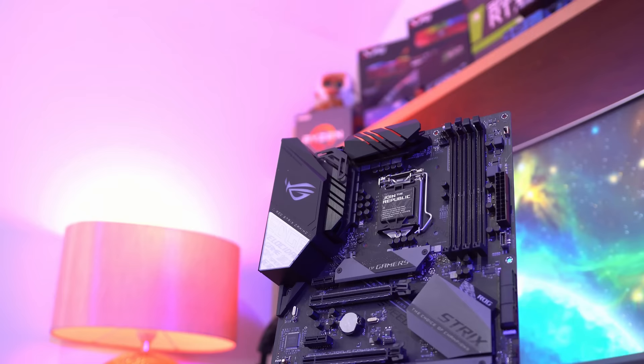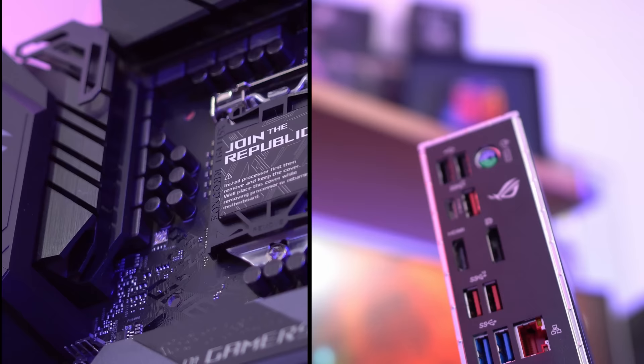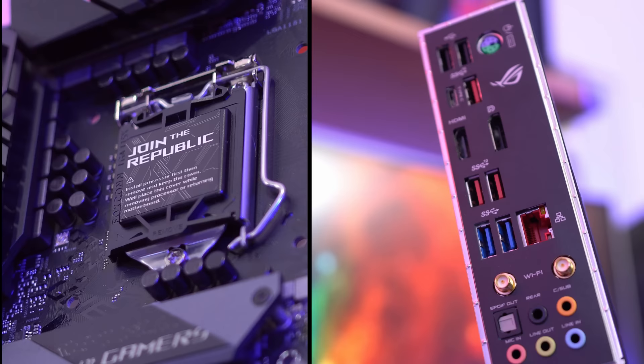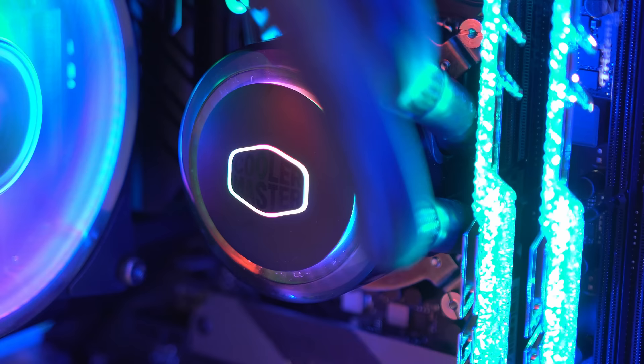We're placing the chip inside the ASUS Strix E, one of the latest generation Z390 boards that's not only full of hardware features, but it can automatically overclock your processor with artificial intelligence for optimal and personalised settings. I received this from ASUS a few days ago and I've been really impressed with just how well the silvery black colour scheme matches the overall build theme.